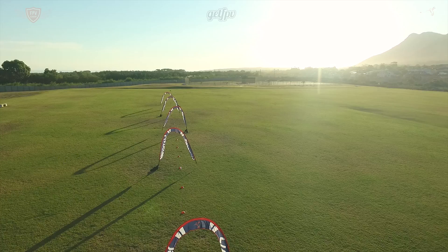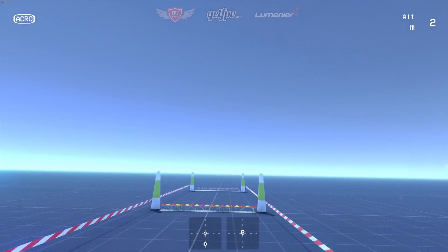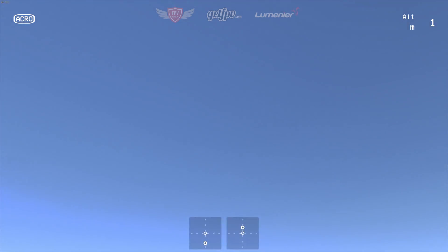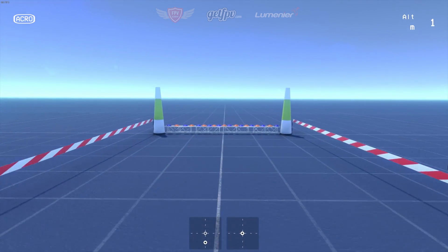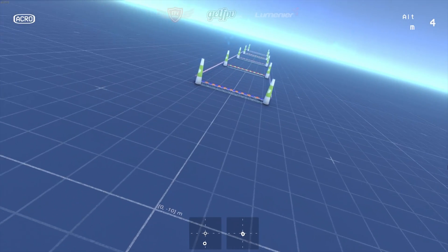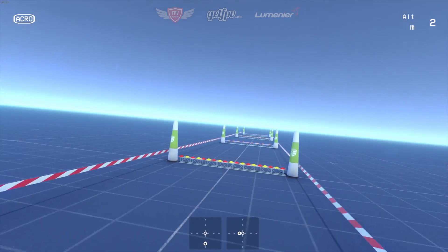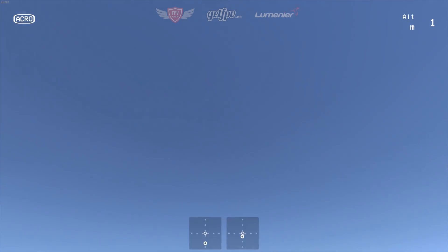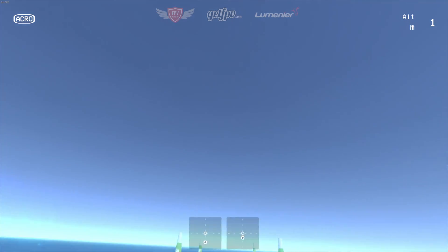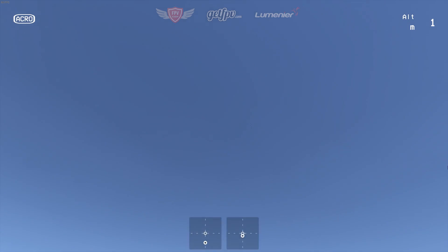You can also practice this in the Liftoff FPV simulator before trying it in real life. This specific track is available to download on the Steam Workshop — just search for FPV Academy and you'll find all our tracks. Before you try it, change your camera angle to about 10 degrees. Then fly between the markers, bring your quad to a stop, and fly each section a little bit faster. Once you feel confident, give it a shot in real life. Make sure you can turn around with yaw in the simulator too before trying it outside — it may save you a crash or two.